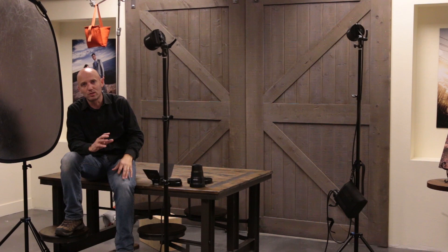Our second light on the B2 pack is a bareheaded B2 head and that is lighting our background — it is a background light, not a hair light — and it's at about a 45 degree angle from the background so that it lights it fairly evenly. Above me you can see there's another head with a zoom reflector on it; that's a B1 head and it's going to be a hair light. I realize I have no hair, but our subject does, and that's going to separate him from the background.